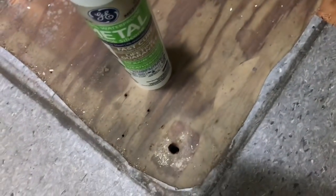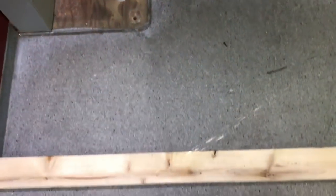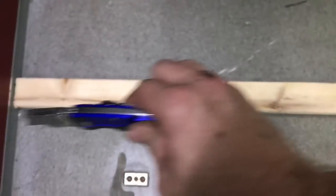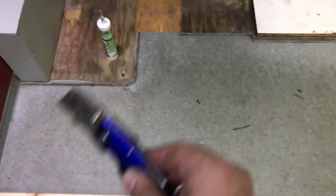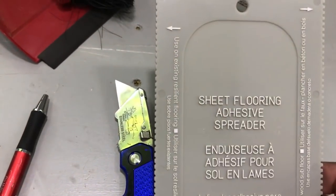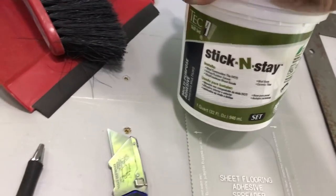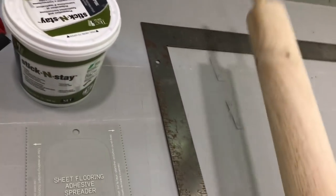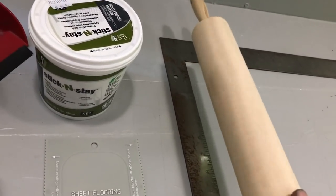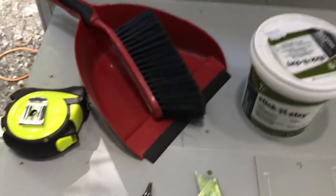The floor has to be clean. I had to get some bolts out which were really difficult — it took about two hours to get these two old rusty bolts out. I'm also going to try to remove this strip here. The tools I got: a cheap sheet flooring adhesive spreader, floor adhesive, a metal straight edge for cutting straight lines, a rolling pin for getting bubbles out, and a tape measure.